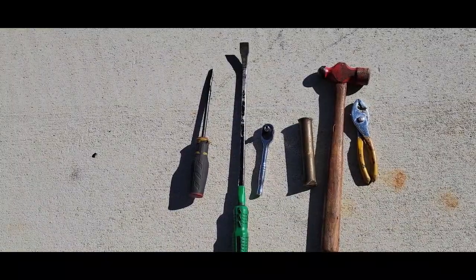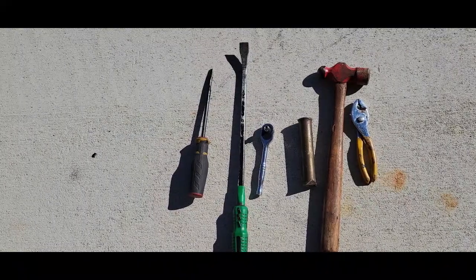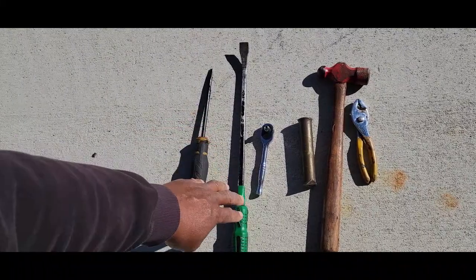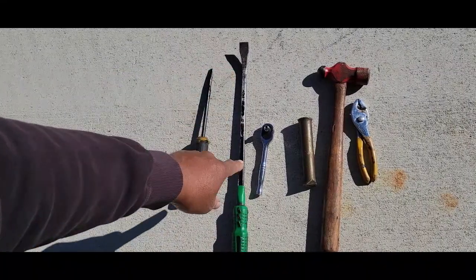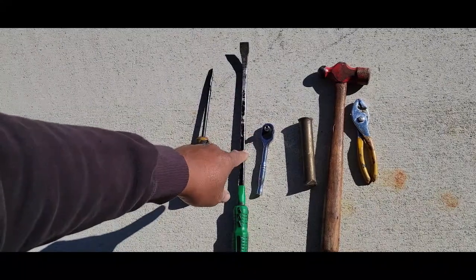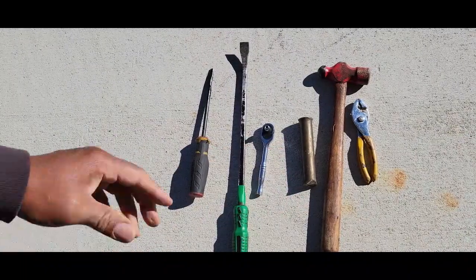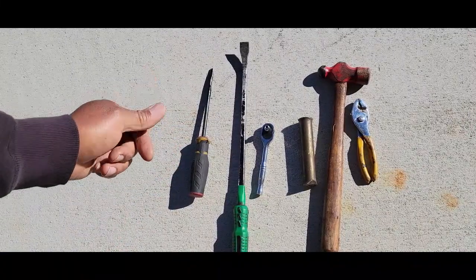These are the tools I'm going to be using in the video. Normally you may see instructions that say all you need is a flathead screwdriver — I'm going to use that, but I'm also going to use a pry bar with a little hook on it, a 5/32nd socket with a quarter-inch ratchet, a punch, a light hammer, and a pair of pliers. You don't have to use all these items, but I just want you to see what I'll have in the video.